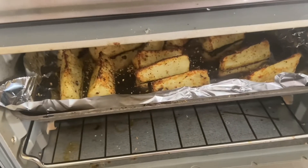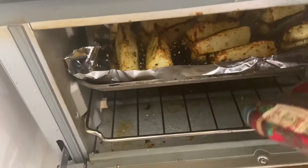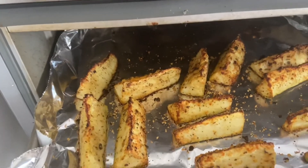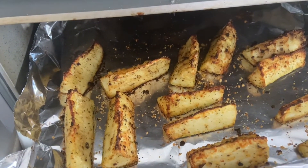Okay, these baked for 15 minutes and then we had them under the broiler for just a couple minutes. Oh, I think they look good. Now for the taste test.